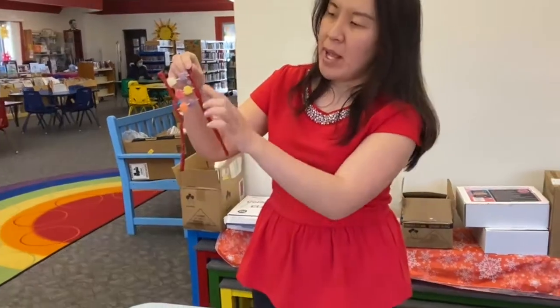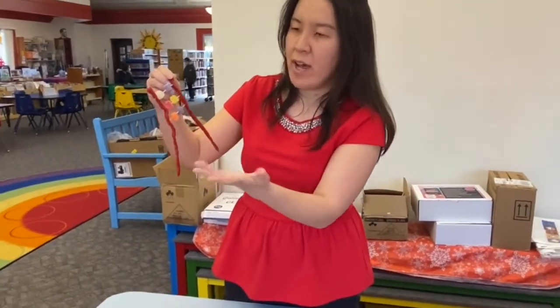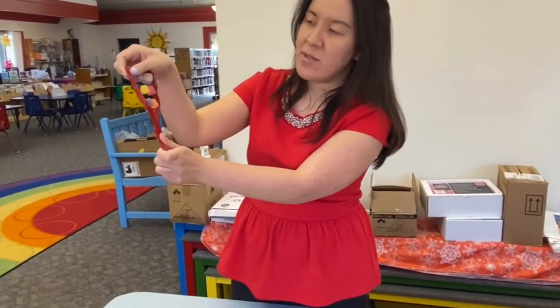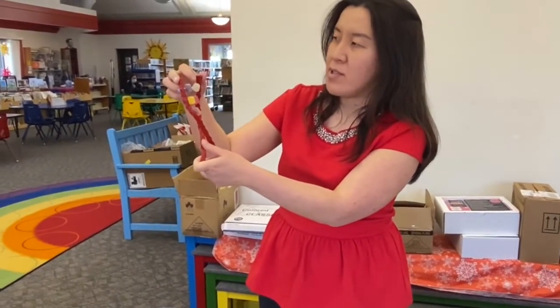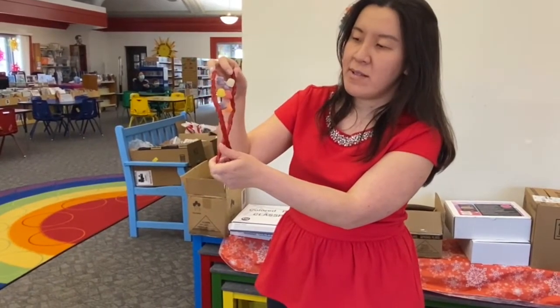You can make however many rungs you want — I would suggest four or five. Then you twist it like this, and this is what we call a DNA double helix. Every DNA has two sets of each base pair, like that.